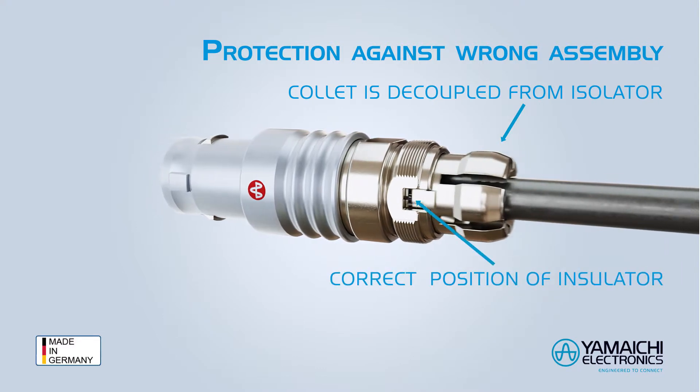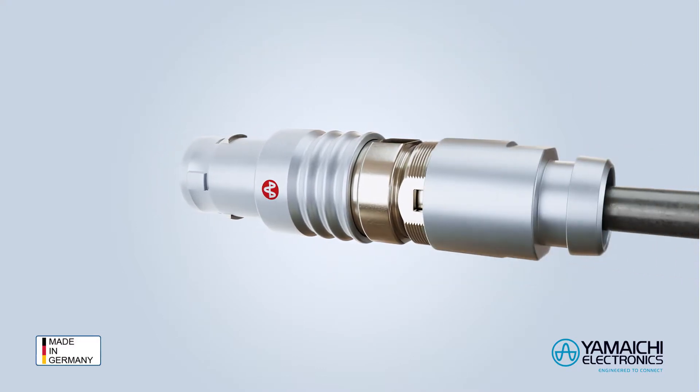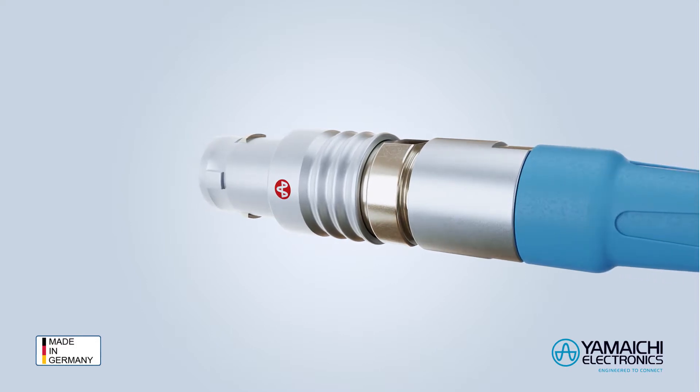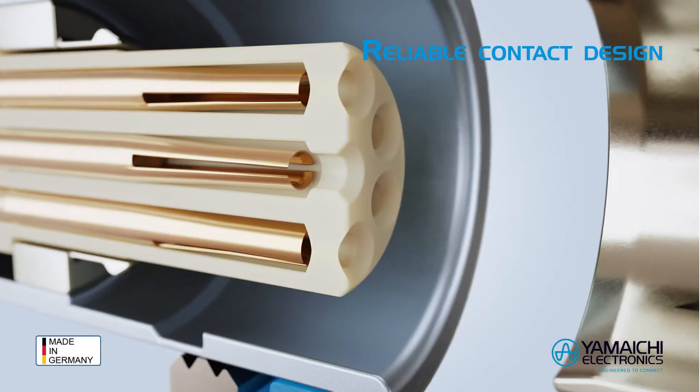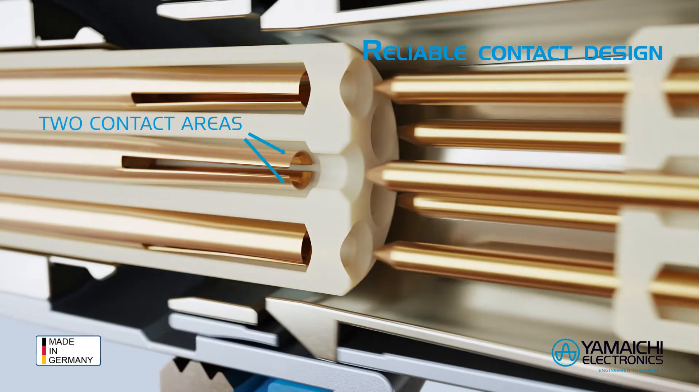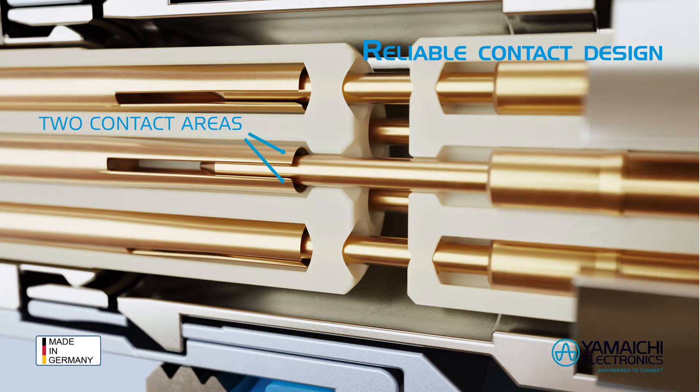The collet is decoupled from the isolator and can't cause torsion on the isolator. Thus the contacts remain always in the right position. It is a two-point contacting system, meaning more reliability under vibrations and a reduced contact resistance.